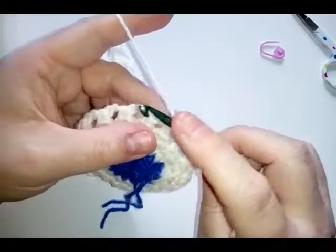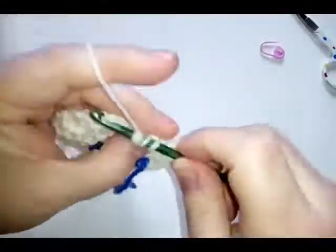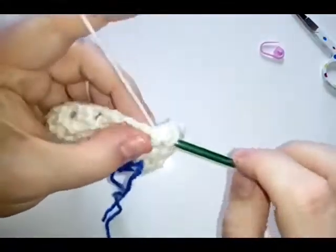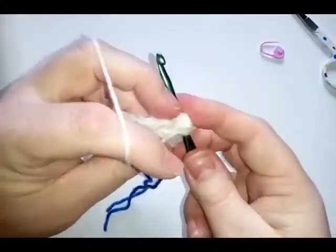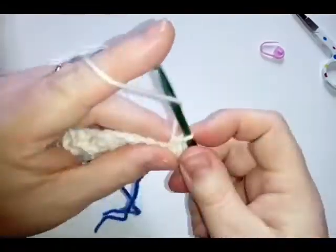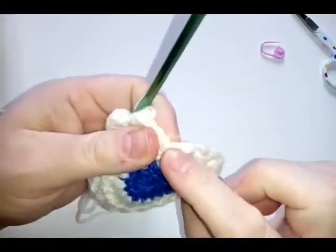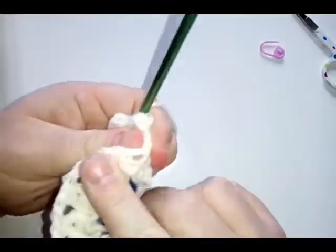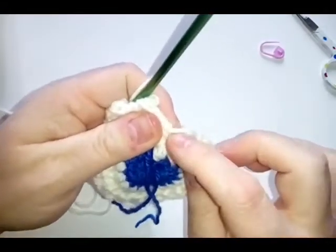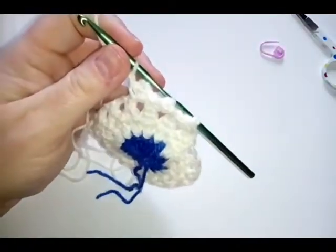To recap: single, treble, and single in each chain space, making sure you don't go over the stitch but go to the side of it. Then a chain one. Do this all the way around in every space. This first space wasn't actually a chain two but it's still a space, so go into that and do your stitches there as well.